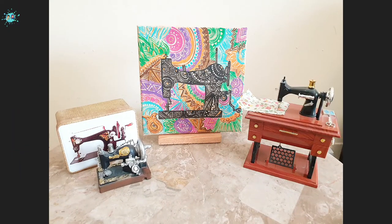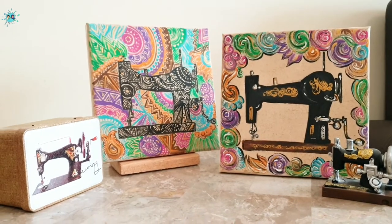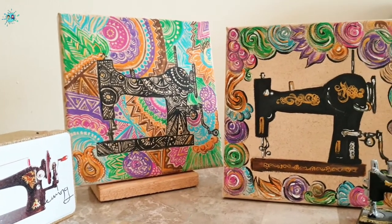If you want to see the first painting of this series, you can check out my previous video. I hope you enjoyed this video. Don't forget to like, share and subscribe to our channel, Haminator and Mominator. See you next week. Bye, Allah Hafiz.